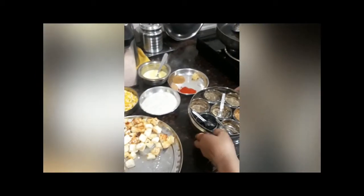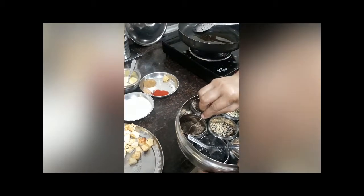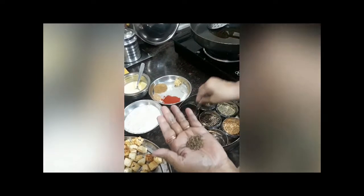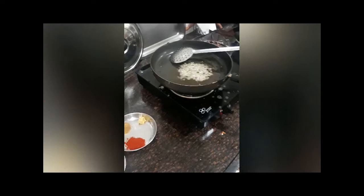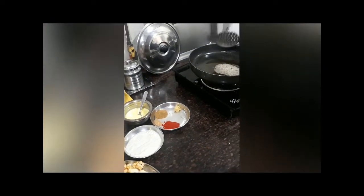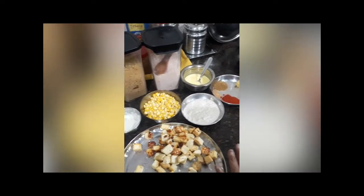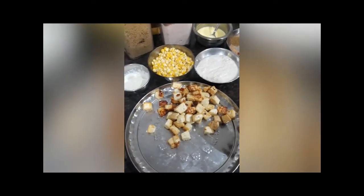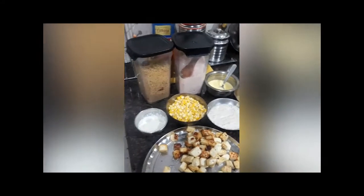First of all I will be adding sha jeera — put it in your hand, crush it, and then add any oil of your choice. Ghee is preferable but it won't be too heavy. This is my elder sister-in-law's recipe, thank you Pinky! Okay, let's start.